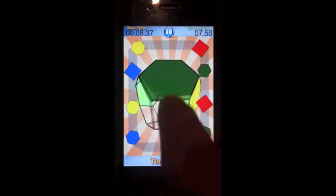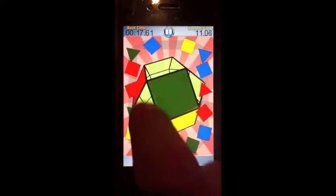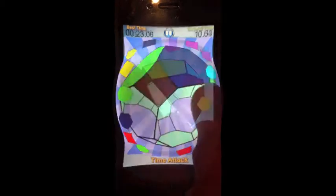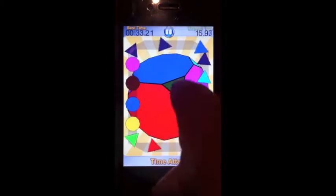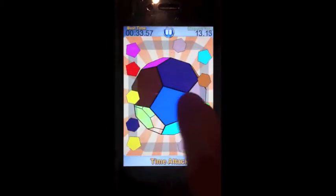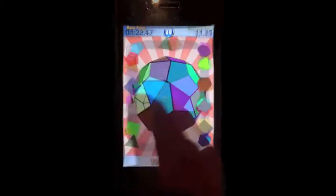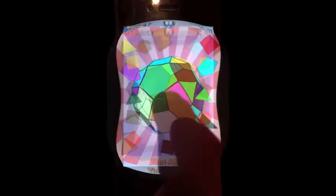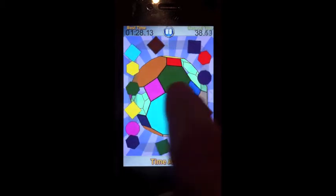You can set your best time in time attack mode over three difficulty levels for each solid, or aim for a high score in a challenging score attack mode. I hope you like the look of Geospin. It's a great puzzle game and it should be out in time for Christmas 2010.